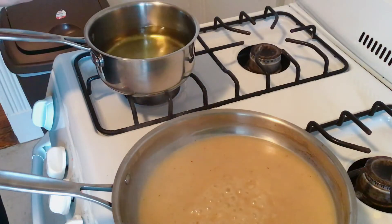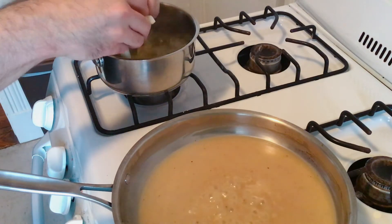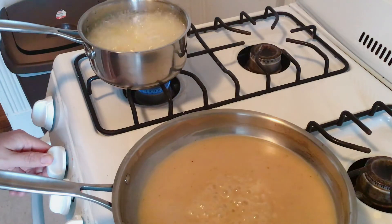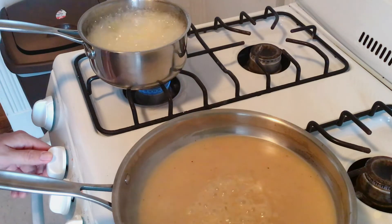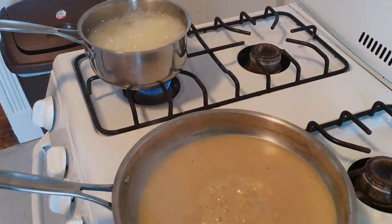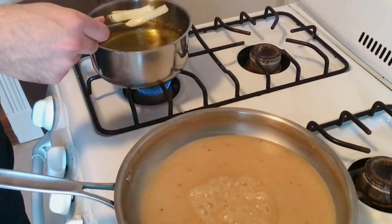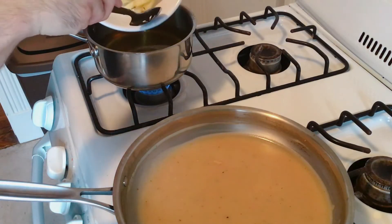Now test the oil — if the fries start to sizzle when you add them, you're good to go. If you've got a fry daddy or something like that, that works even better. We're going to blanch these on a lower heat for just a couple of minutes; you don't want the fries to brown over. What you'll get is something that looks still pretty white but with an almost softness to the fries.